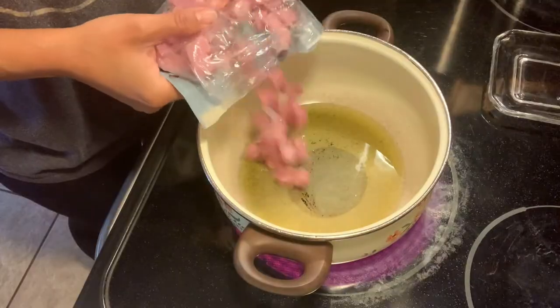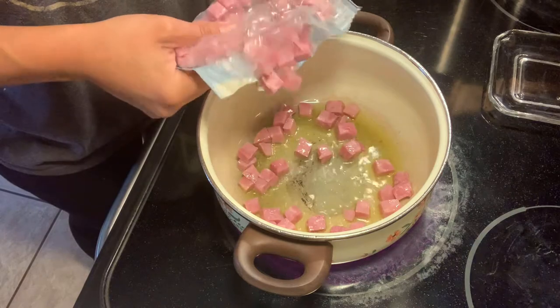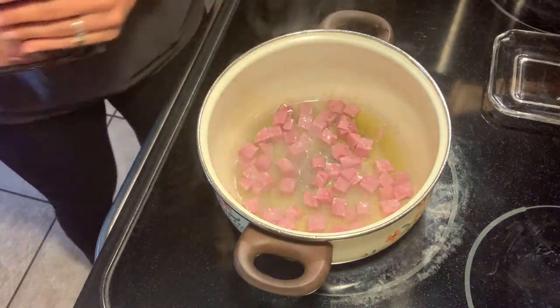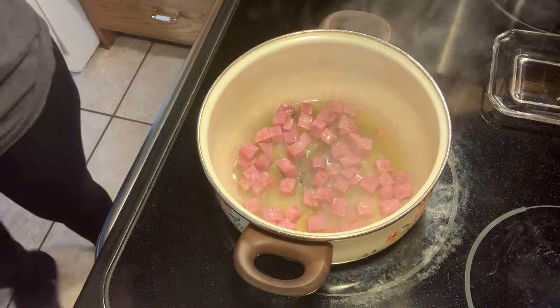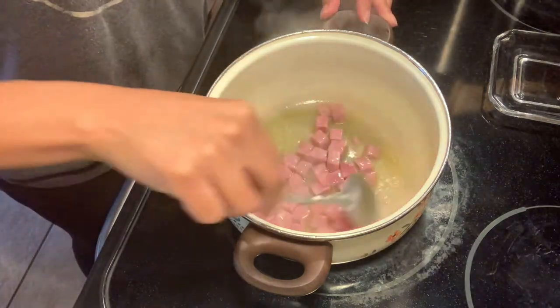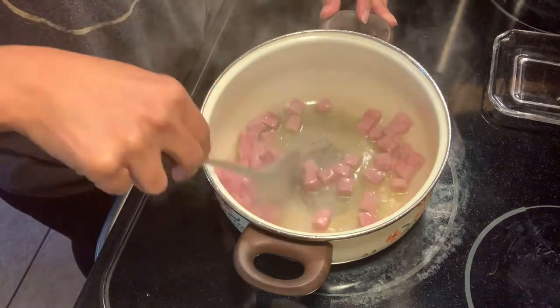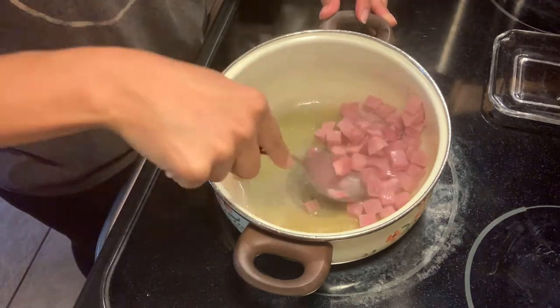Next, I'm going to be putting in some cubed ham. This is optional — you do not have to do this. Some people like to put little sausages in it, like salchichas, things like that. But we're just going to go with this today. I'm not going to be putting in a whole lot, maybe about half a cup.